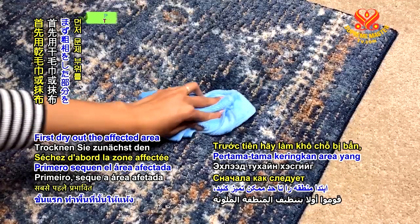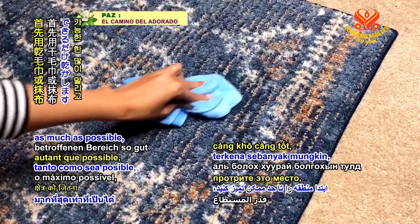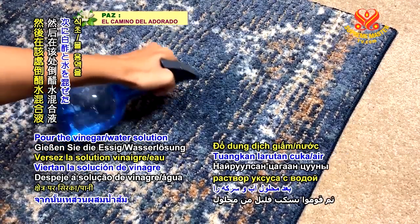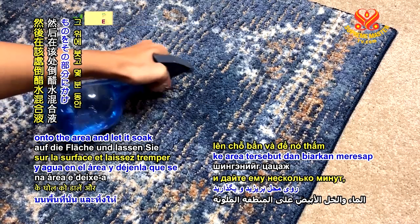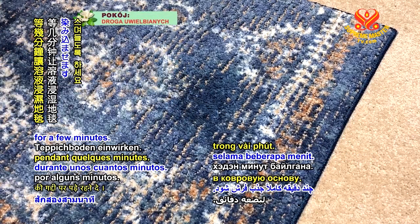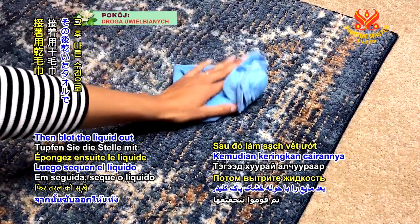First, dry out the affected area as much as possible, soaking up liquids with dry towels or rags. Pour the vinegar-water solution onto the area and let it soak through the carpet padding for a few minutes. Then blot the liquid out with dry towels.